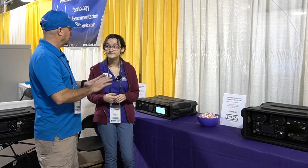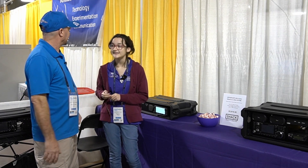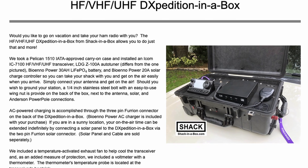Now these kits — they include the radio, they include everything in the box, right? We build everything ready to plug and play basically. So when I get it I can connect power to this one, connect up an antenna, and I would be ready to go out and activate a park or do an ARES activation. So you like to do park activations? Absolutely. We actually have a few boxes — we call it a DX-pedition in a box.